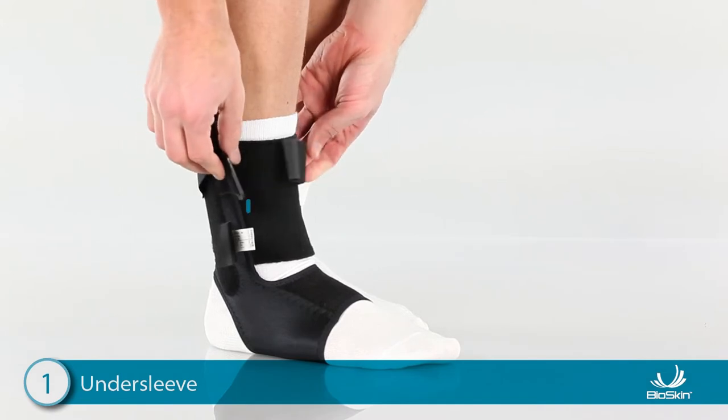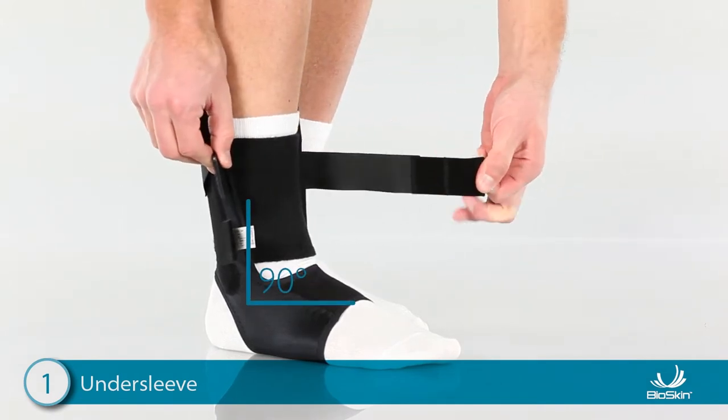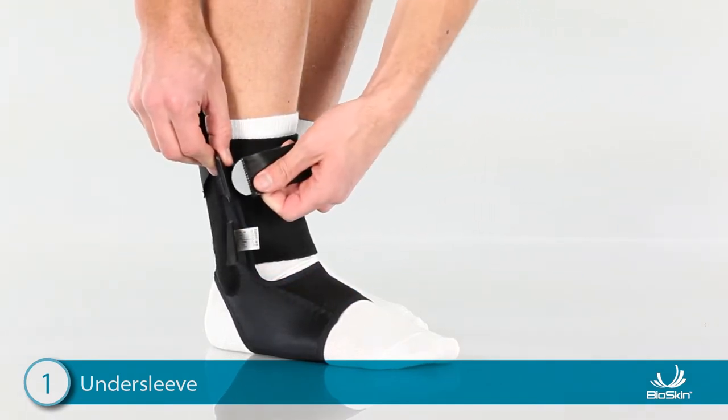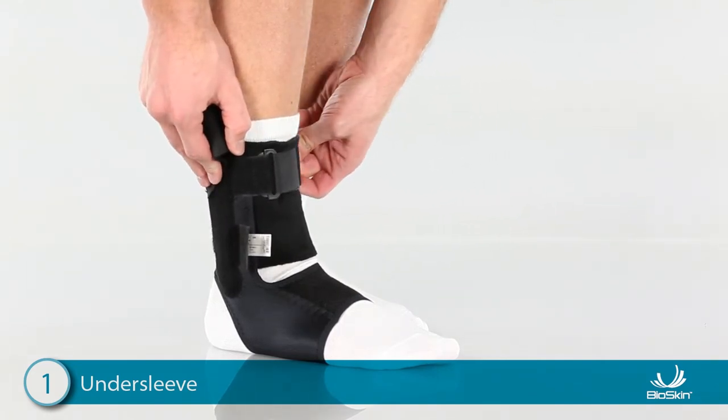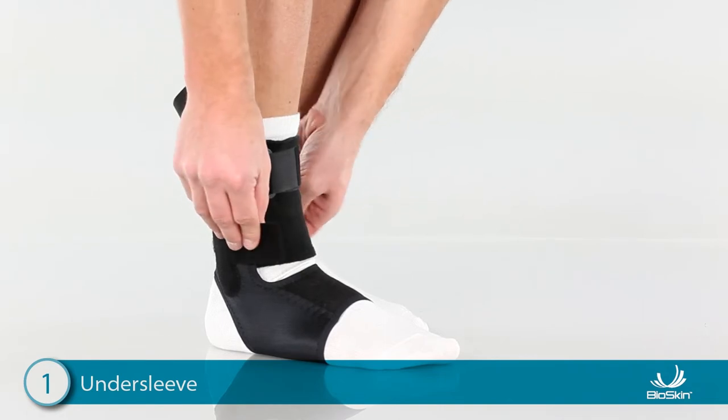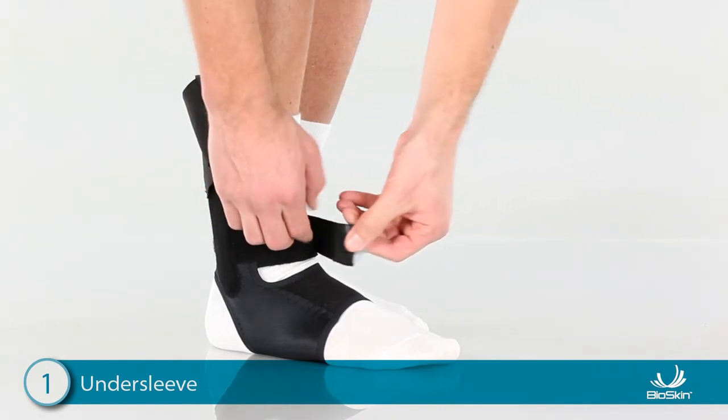To close the undersleeve, position the foot at a 90-degree angle. Then pull the top strap through the D-ring, cinch snug, and attach. It is important that this strap is comfortably tight. Then pull the lower strap around the ankle and attach.